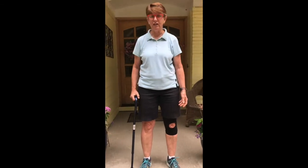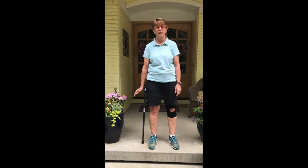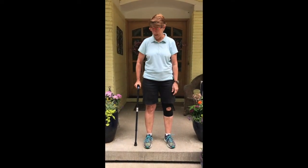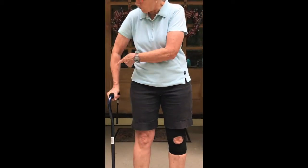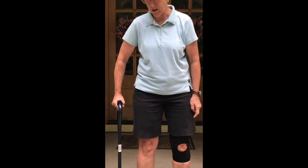To adjust the fit of the cane, you put the cane next to your side and let your arm hang down. The top of the cane should meet your wrist — you can see here that I have the cane at my wrist. When you hold onto the cane, you should have a slight bend in your elbow. You don't want your elbow straight and you don't want it really bent — just a slight bend.